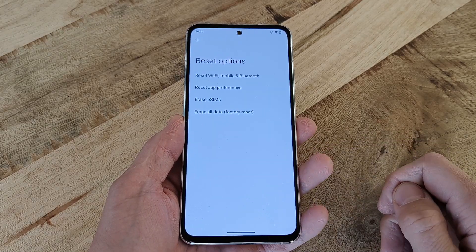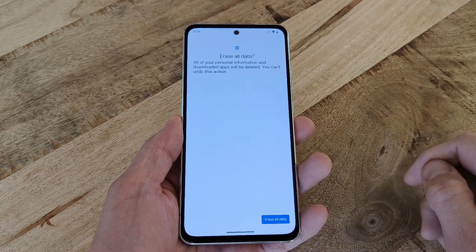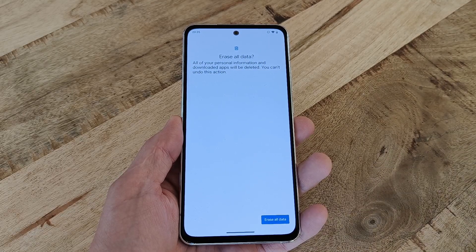In here, select Erase All Data, Factory Reset, followed by Erase All Data, your PIN code, and then one more press on Erase All Data, after which the factory reset process is started.